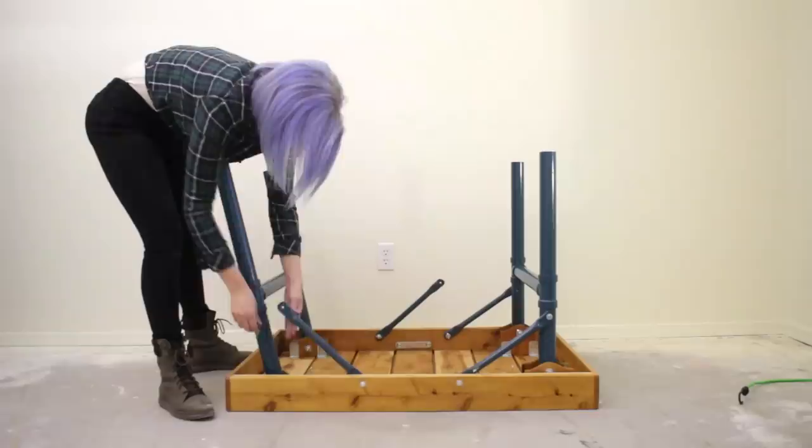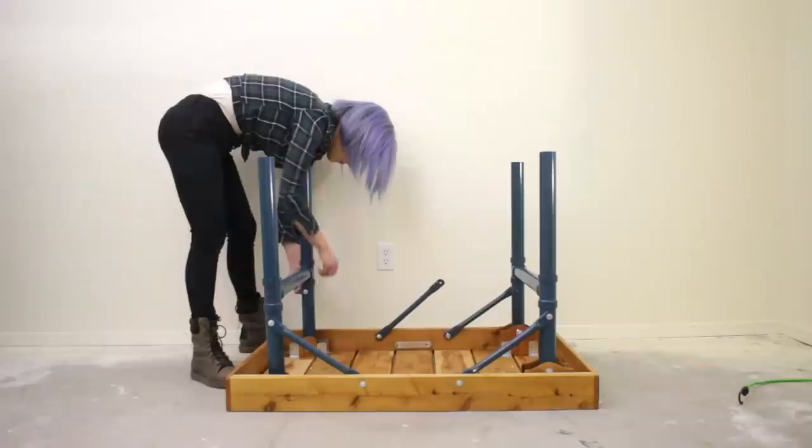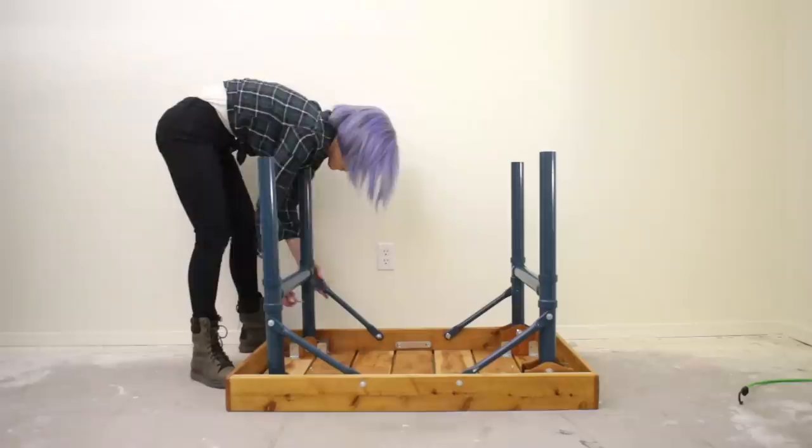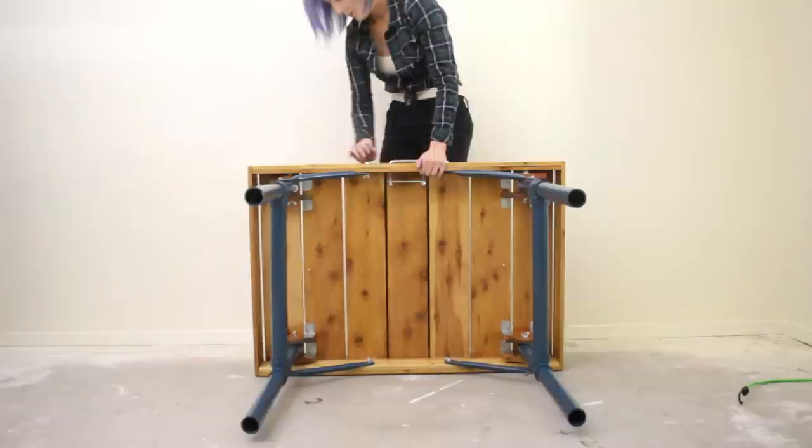The parameters I set up for myself were that the table had to be fairly compact, easy enough for me to carry myself, and look good enough that I wouldn't mind using it indoors as well. I think the experiment was a success and I got to try a couple of fun techniques along the way. So whether you like camping or you just need an extra seat for grandma at Thanksgiving, keep watching and learn how to make your own folding table.